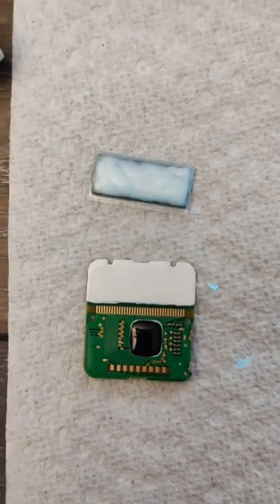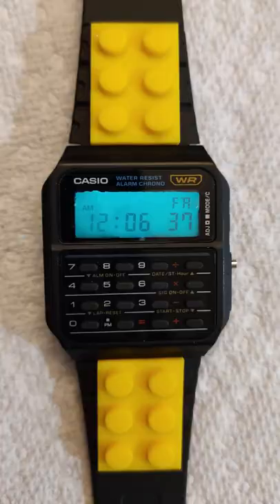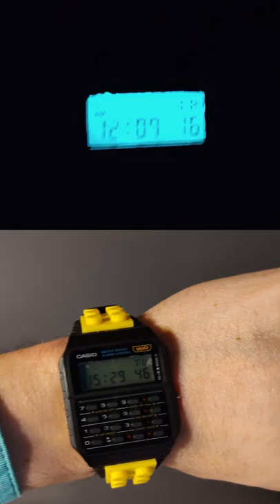You start by peeling the silver off the back of the LCD — oh, PCB. Slap some lume paint on the back of it, a nice one or two millimeter thick layer, charge it up. Oh, so bright. Wow, much light.